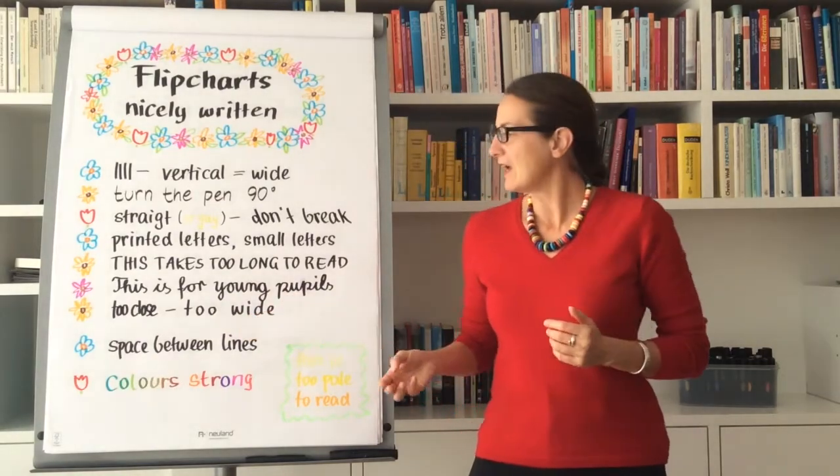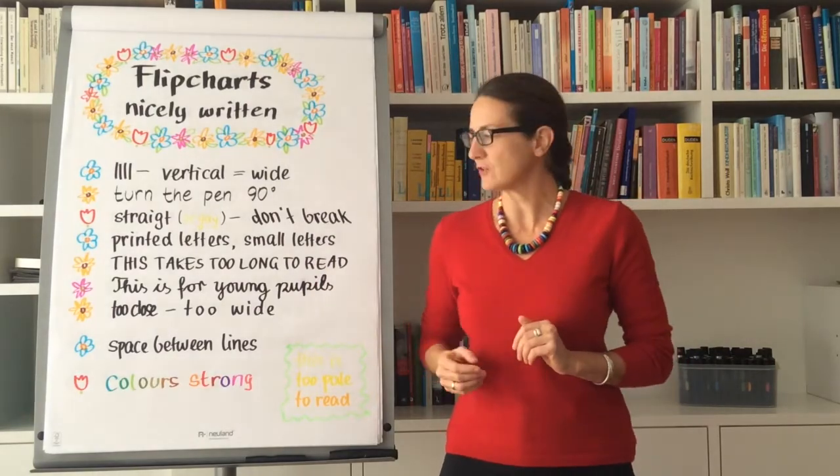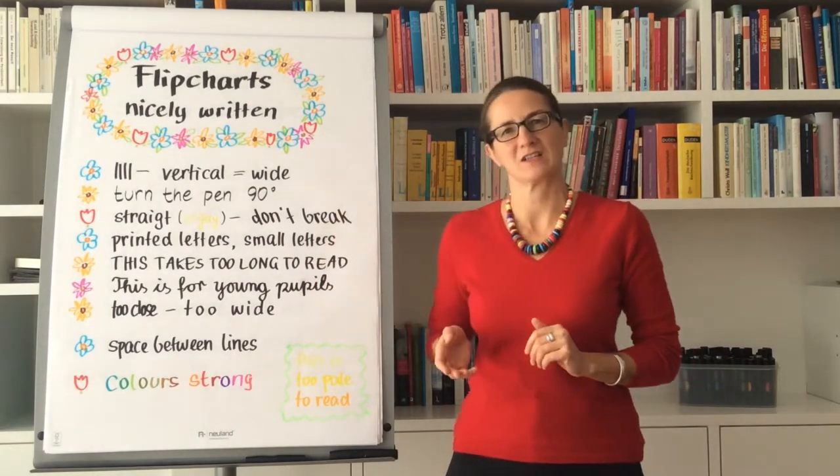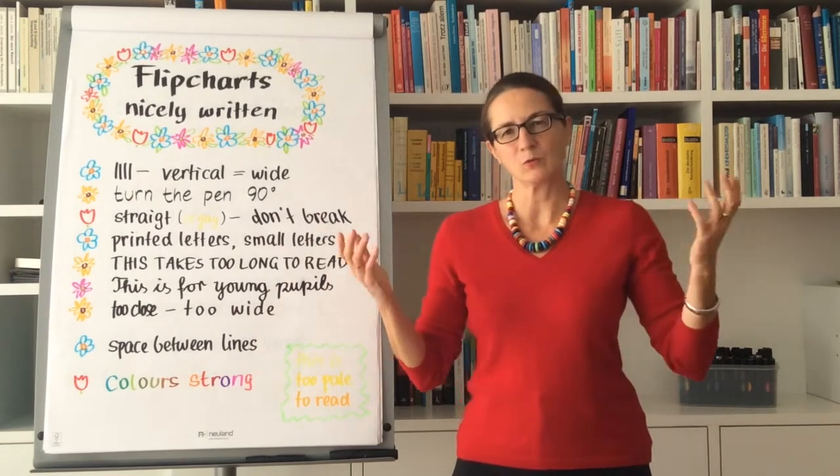Too wide spacing is obviously a problem as well, and the spacing between lines that are too close makes it look like a block of text. If you have a wider space between the lines, it looks better and more natural.